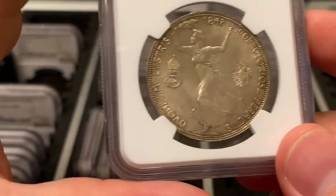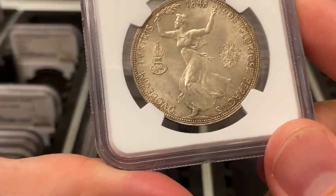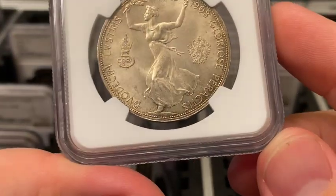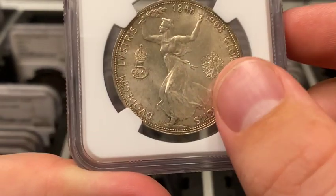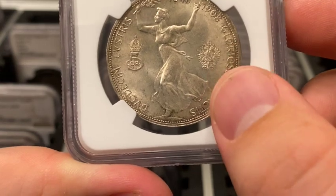The reverse features the allegory of Fame running with an olive branch in hand, with the denomination to the left and the Austro-Hungarian eagle to the right.